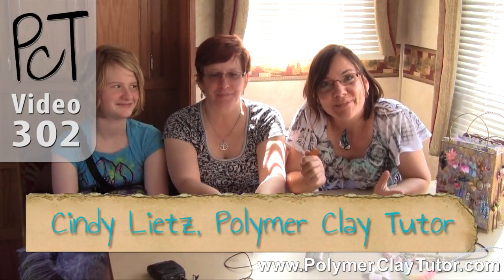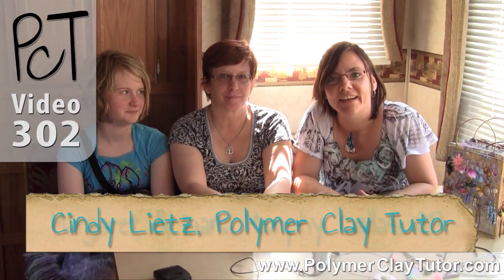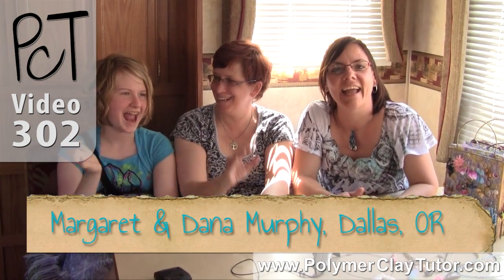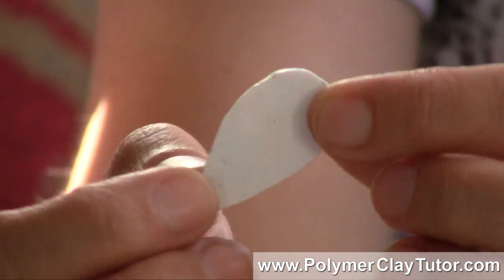Hi guys, it's Cindy Leach, your Polymer Clay Tutor, and I am here in the Portland area with Margaret and Dana. They are actually from the Dallas area, which is a little bit south here in Oregon, and we are sitting around here talking about Polymer Clay. She brought a couple of little pieces and wanted to ask me about them — she has some little challenges, and I was going to answer her. So ask me away, what did you need?